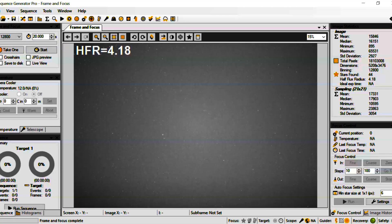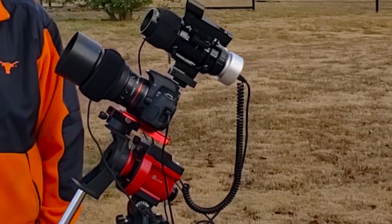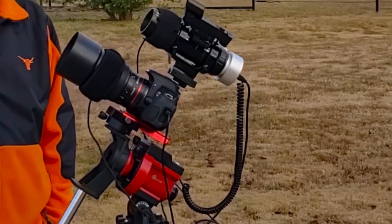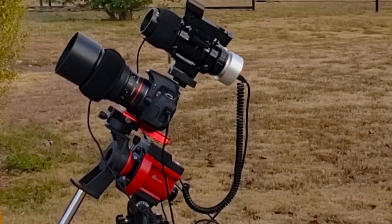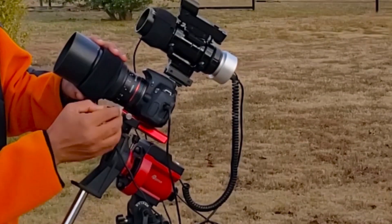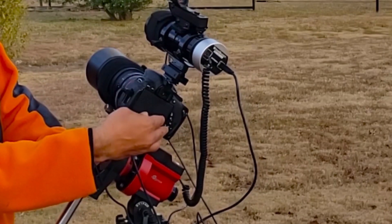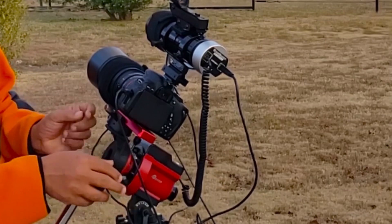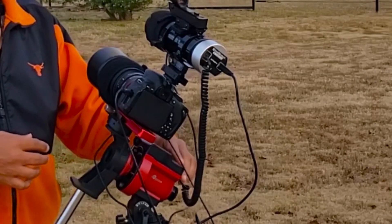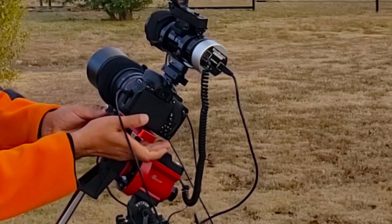This is the iOptron SkyGuider at the bottom. I'm getting to know how to use it very well and I'll put more videos as I learn. What I noticed is you can make the mount loose so it moves easily, place your telescope toward the object you need, and once done, tighten it. For subtle RA changes you can use the left and right buttons on top so you don't need manual control.